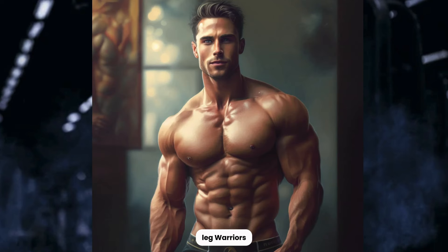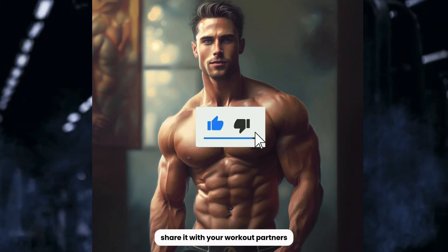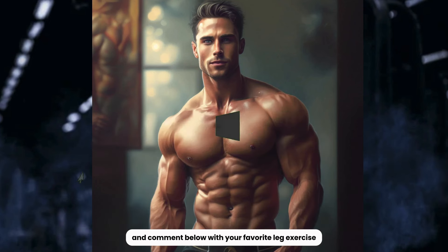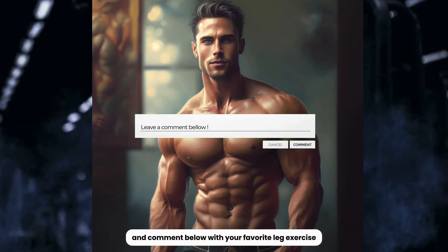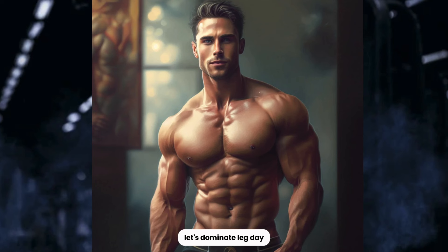There you have it, leg warriors — a leg day domination workout that will leave your lower limbs sculpted and powerful. If you conquered this session, give it a thumbs up, share it with your workout partners, and comment below with your favorite leg exercise. Subscribe for more intense workouts and fitness tips. This is Joe from Fitness Gym signing off. Let's dominate leg day, build powerful legs, and keep pushing towards our fitness goals.